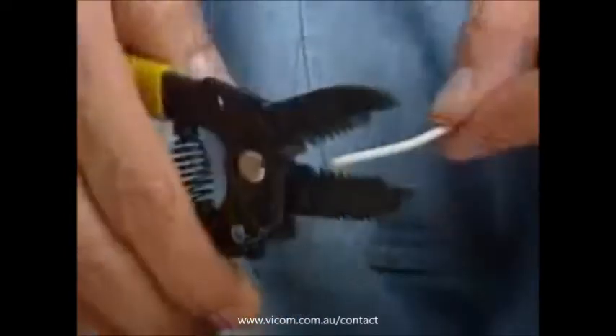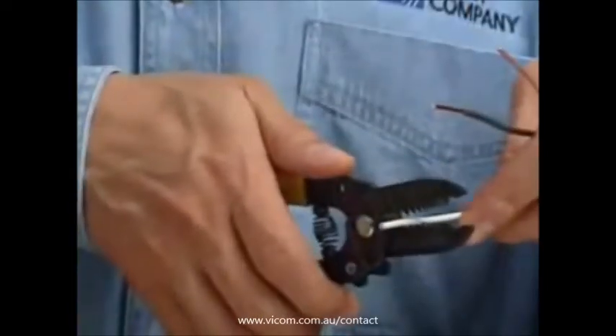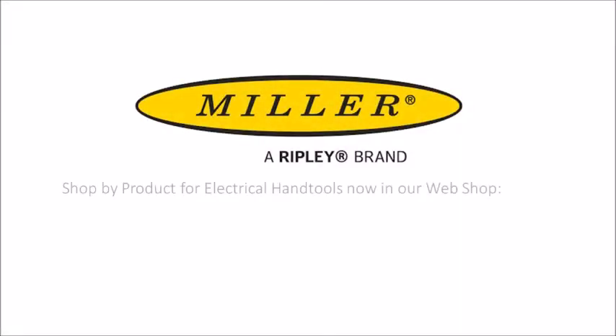Place the cleanly cut wire into the correct cavity corresponding with the wire size that's to be stripped. Clamp down on the wire completely, back off the pressure slightly, and strip the wire by pulling the tool towards the end of the wire. Find out more at Vicom's website.